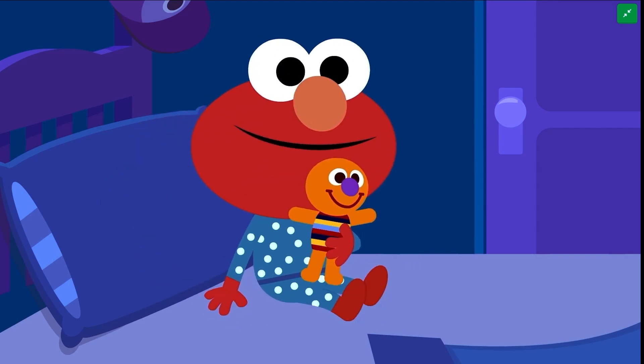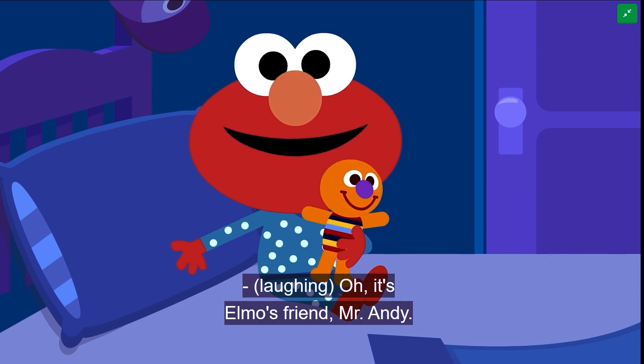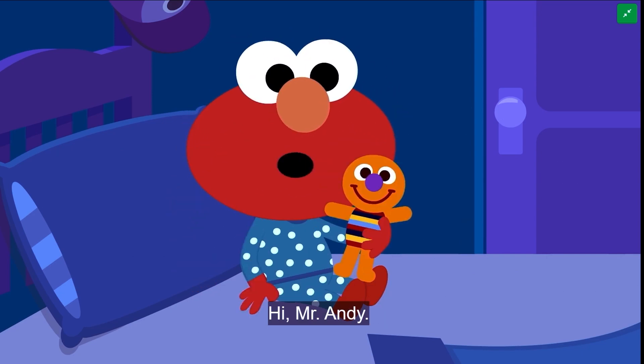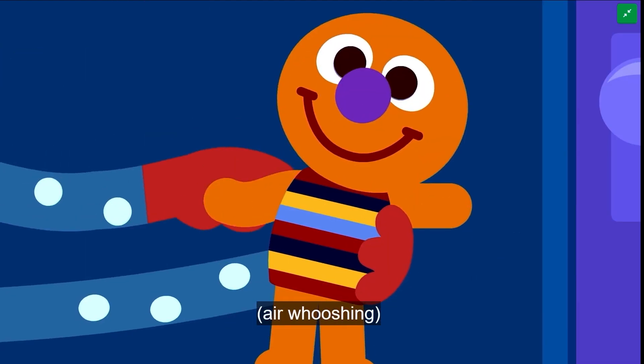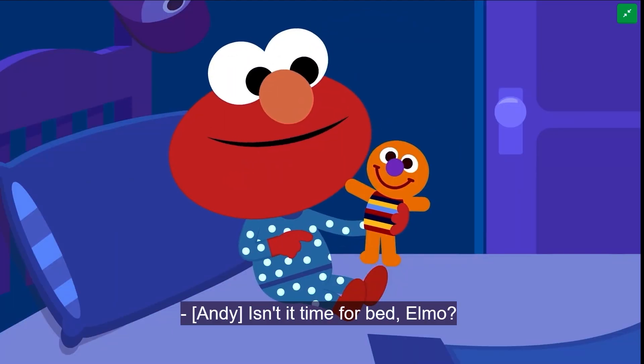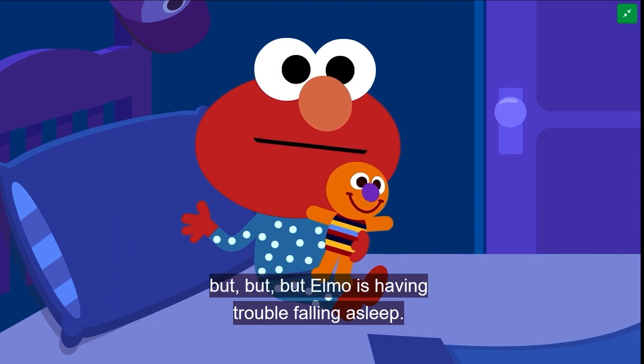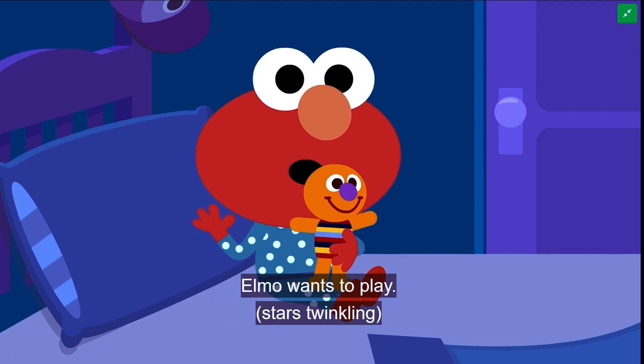Hello, Elmo. Oh, it's Elmo's friend, Mr. Andy. Hi, Mr. Andy. Say hi, baby David. Isn't it time for bed, Elmo? Yeah, it's Elmo's bedtime, but Elmo is having trouble falling asleep. Elmo wants to play.